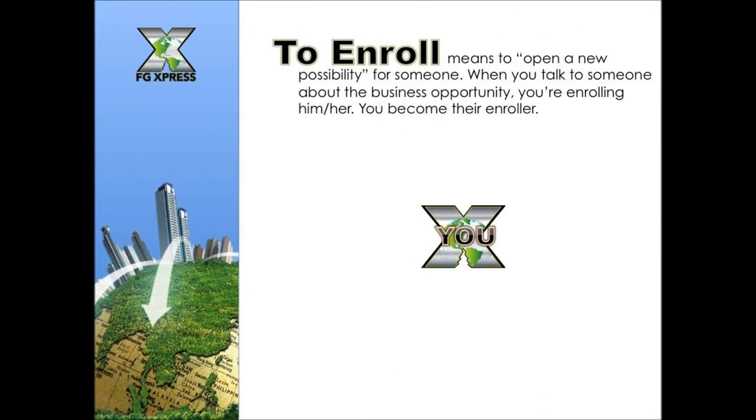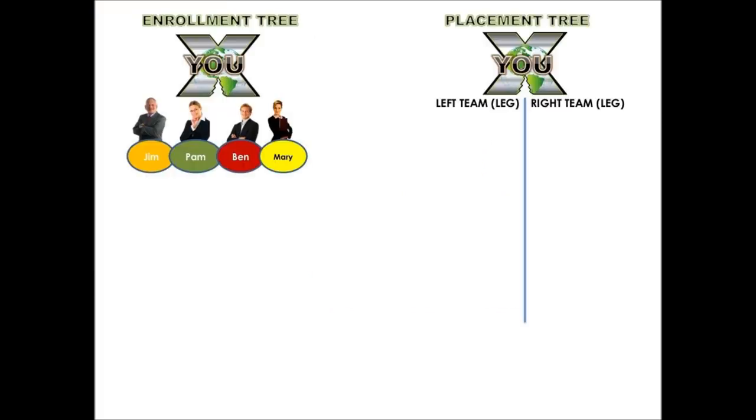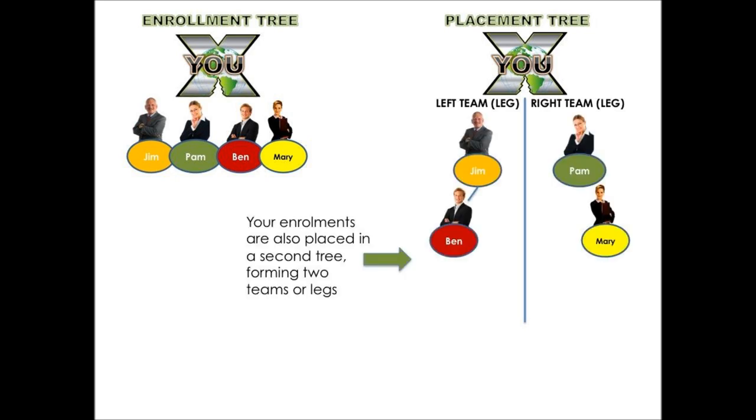To enroll means you open a new possibility for someone — you become their enroller. For example, Jim, Pam, Ben, and Mary would be your enrolled people. One enrollment flexes into two trees simultaneously. We have the enrollment tree, which is the people you bring in, and the placement tree, which is the binary — a left leg and a right leg. Your enrollments are placed in the placement tree forming two legs, as you can see with Jim and Pam on one side and Ben and Mary on the other.